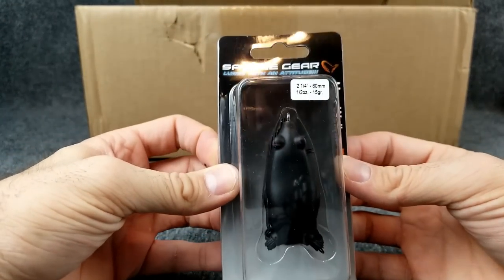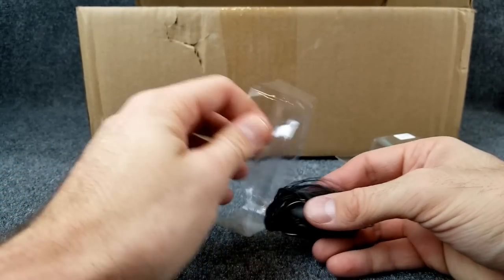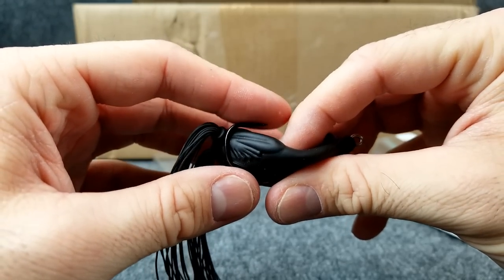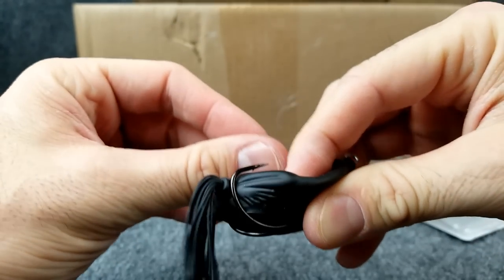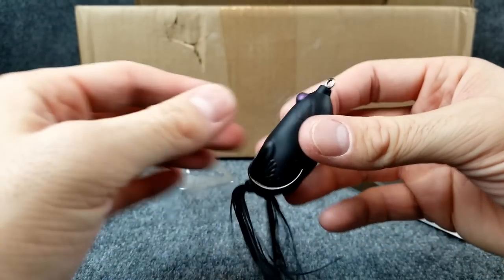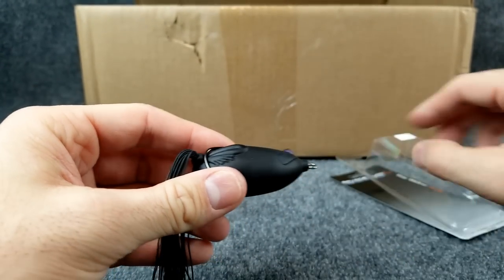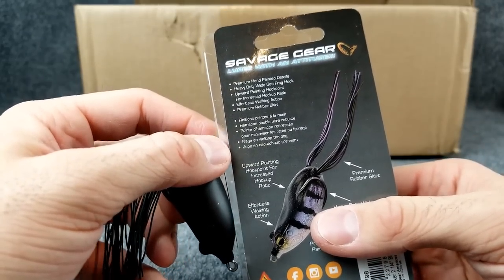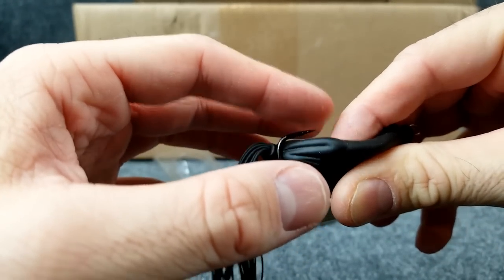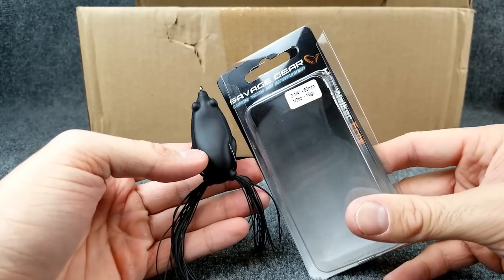Last frog in the box is the Savage Gear Hop Walker. It's the newer one — two and a quarter inch, half ounce. I got it in all black. Now look at that body — it's extremely soft and collapses easy. Hooks sort of point up but they are not razor sharp, which is disappointing. I'll probably have to sharpen those. The legs I'll trim up. The bottom is pretty normal looking. One hook is sharp but the other one I shouldn't be able to press on with my finger like that. I'll leave the full judging until I actually get to try it. That's the Savage Gear Hop Walker.